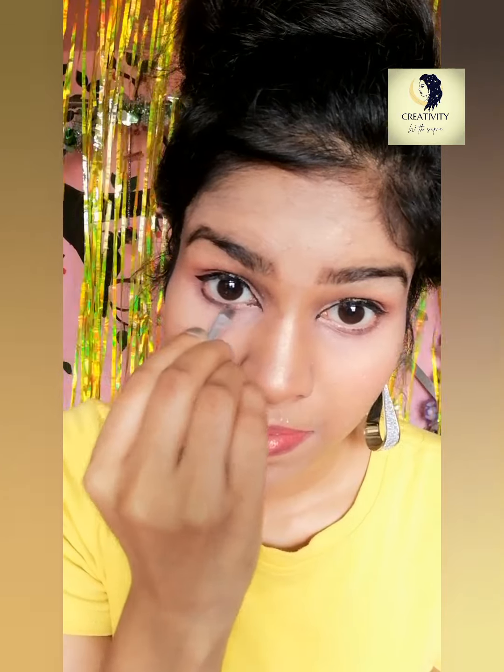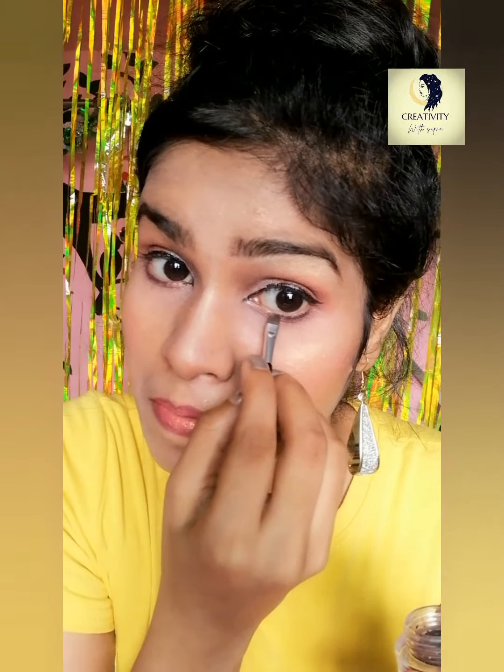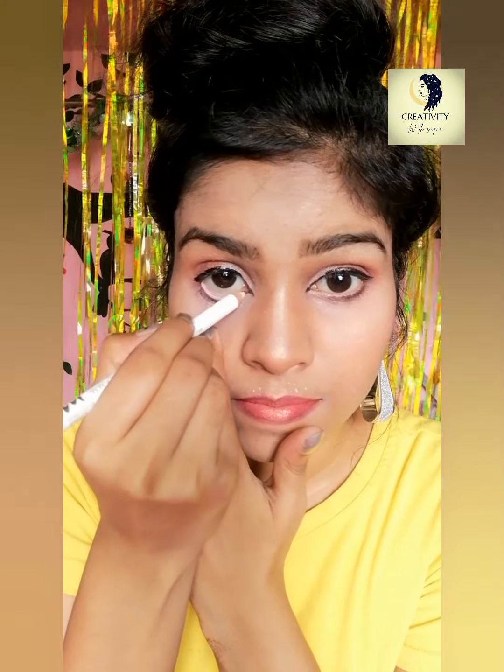Now I'm applying gel kajal below my eyes — not on the waterline, just below it, because that's the way I like to apply kajal. If you want, you can apply kajal on your waterline. I'm using white kajal on my waterline so that my eyes appear bigger and more beautiful.